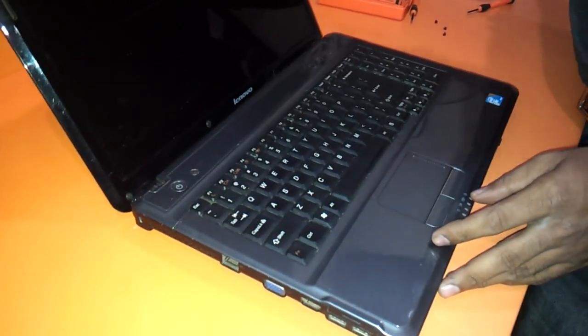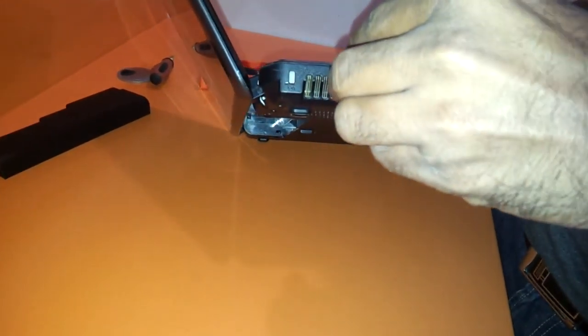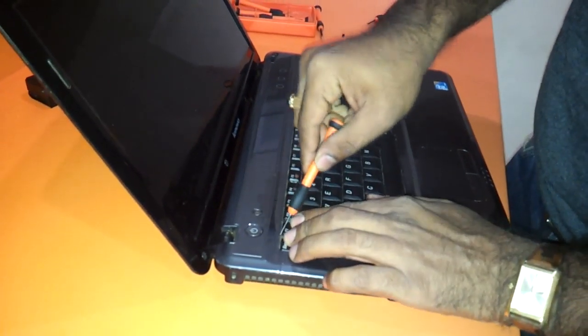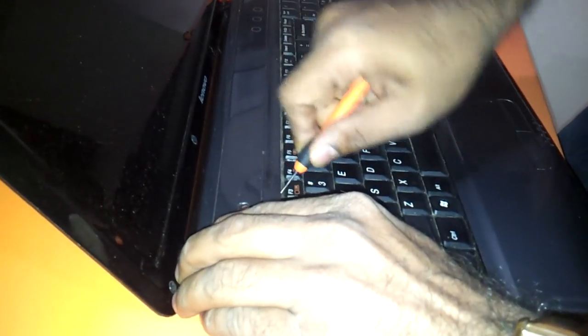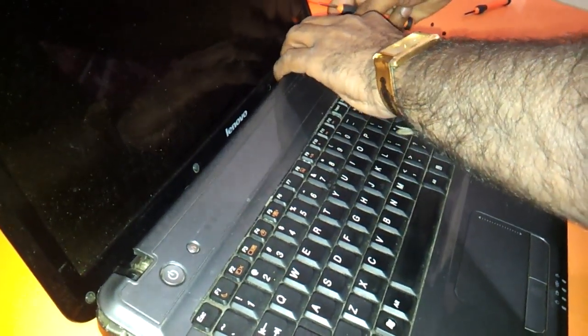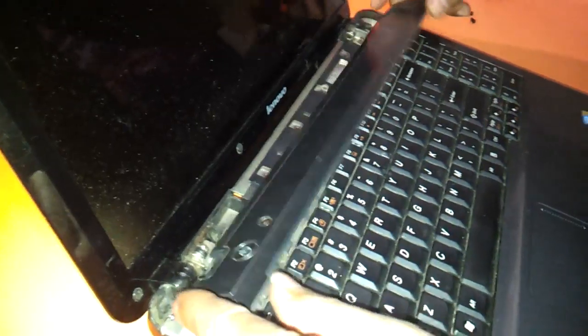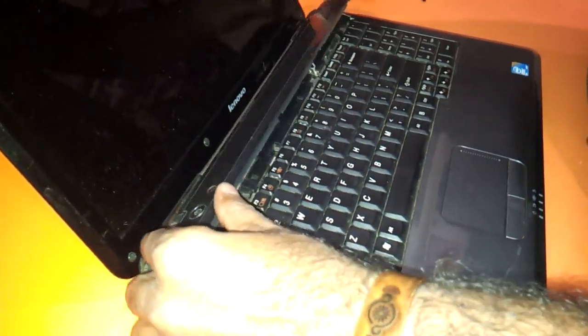Then you just need to flip the laptop over. You just need to use a small tool to remove the panel that is there. The small panel has to come out for the keyboard area. Do it very gently because you have these small connectors — this one and this connector. So if you pull it off with a lot of force,